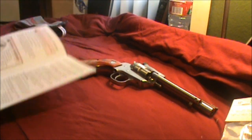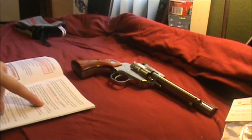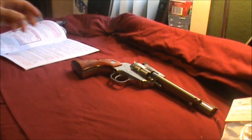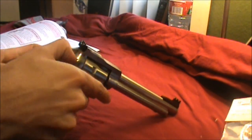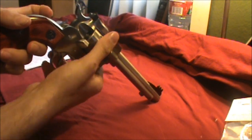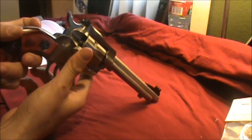First thing the manual says is to point the gun in a safe direction and make sure that the cylinder chambers are unloaded. So let's go ahead and do that. This gun is unloaded.